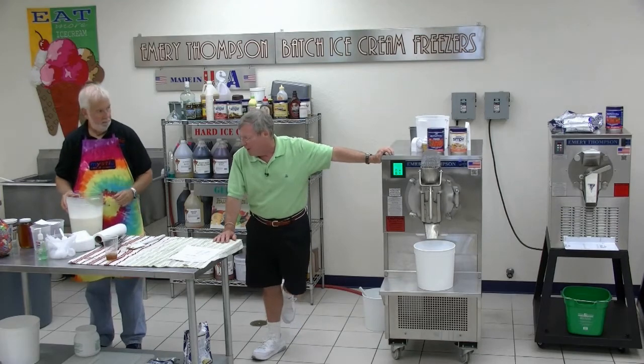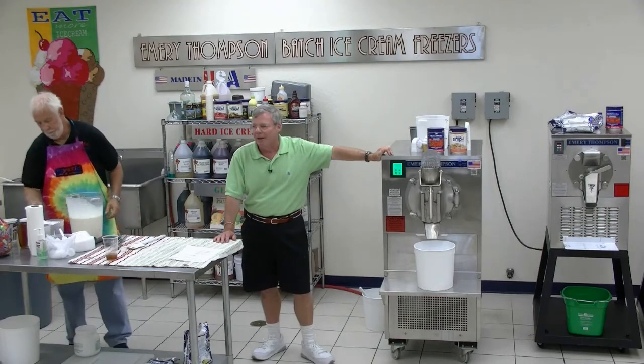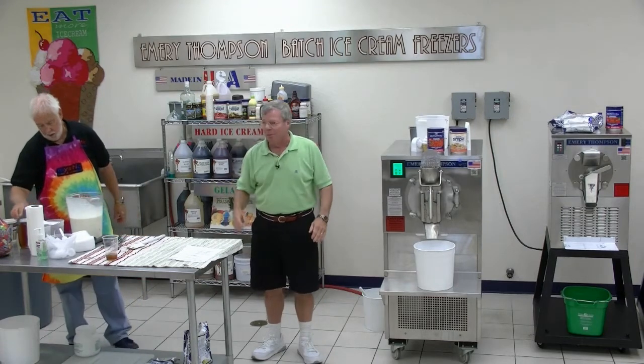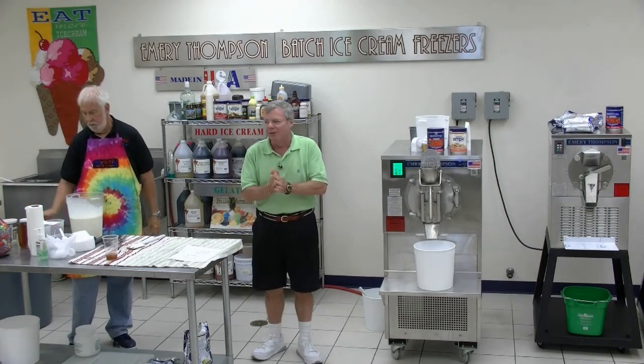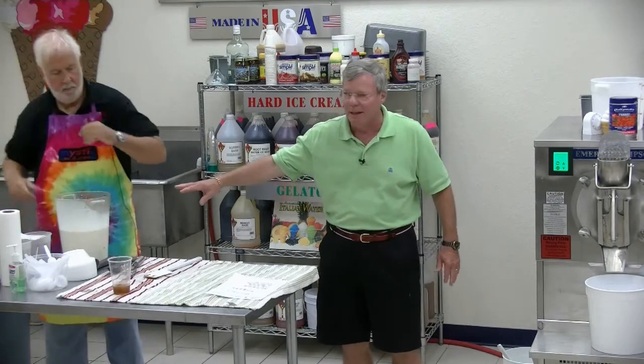That's my problem with people making their own mix — they do not have it in balance. I now ask people, because I'm tired of answering the question about making your own mix: how much do you know about the difference between Jersey, Guernsey, and Holstein cows? And how much do you know about the difference in milk cream output percentage-wise in December as opposed to July? And they go, huh? And I said, exactly. That's why you need a dairy professional to put this blend together.